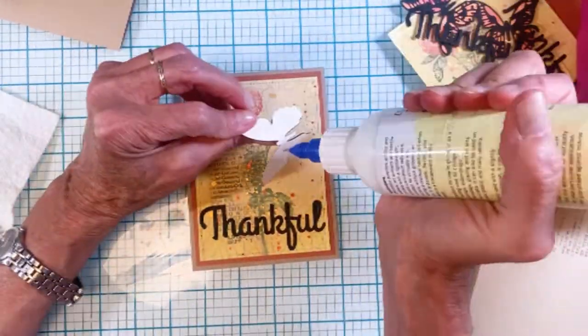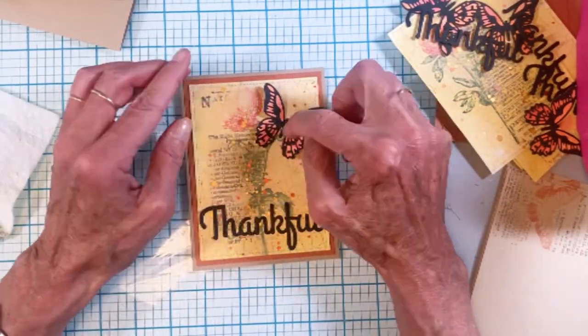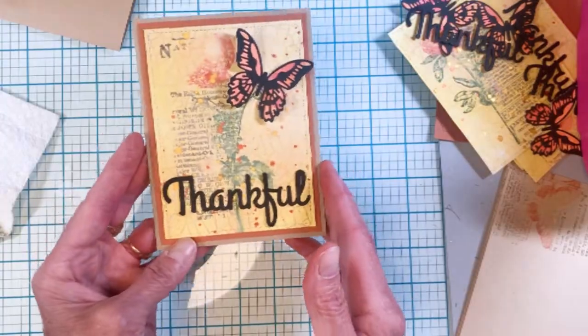Then I took the butterfly and folded it up slightly, gluing down only the body so that it has a little bit of depth and dimension.